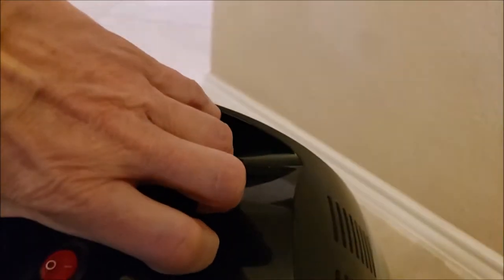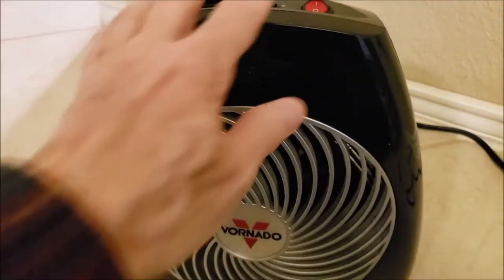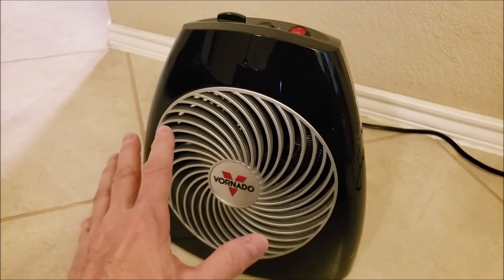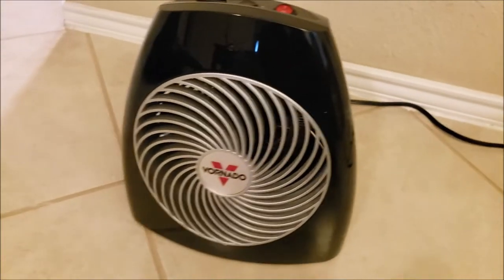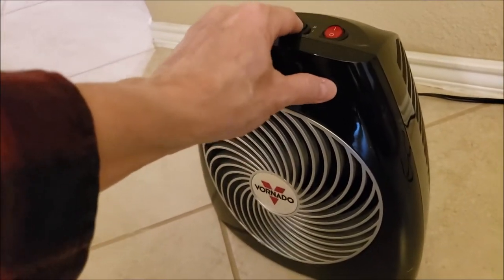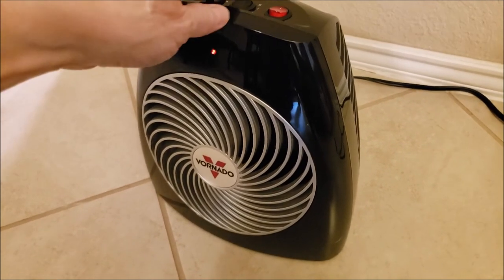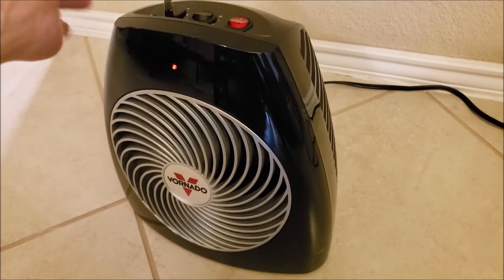It has a handle so you can carry it, which is nice. Let me turn it off — it's getting hot. Right now we have this heating up 600 square feet in our living room — it's a living room and kitchen combined, a linear design — and it does fine. We don't have the main heater on and it's 49 degrees outside. In my home right now, you can see, it's 76 degrees inside. It's super quiet — I can barely hear it.